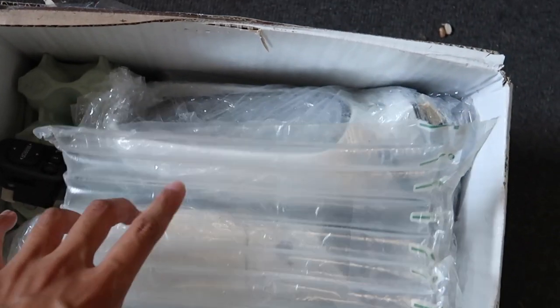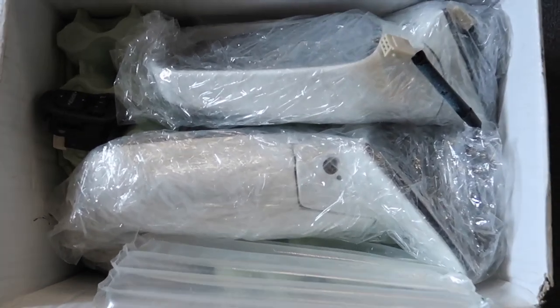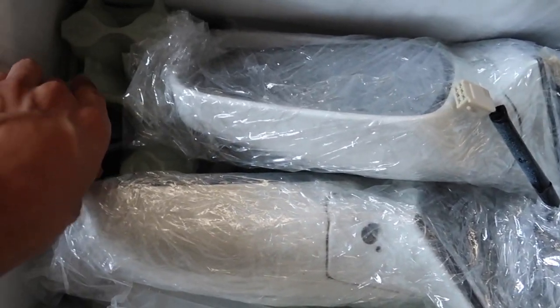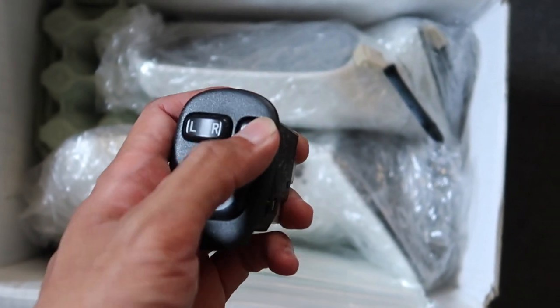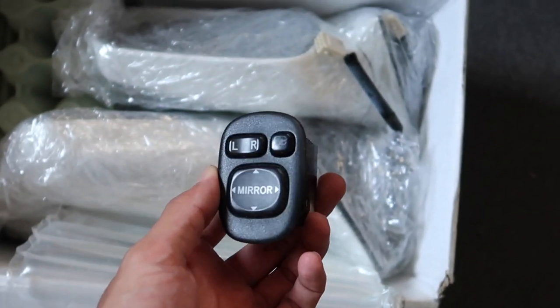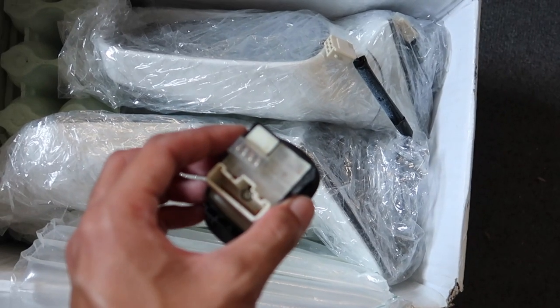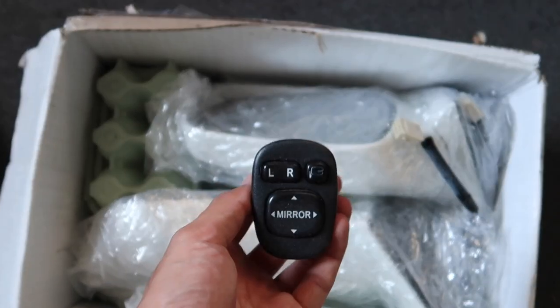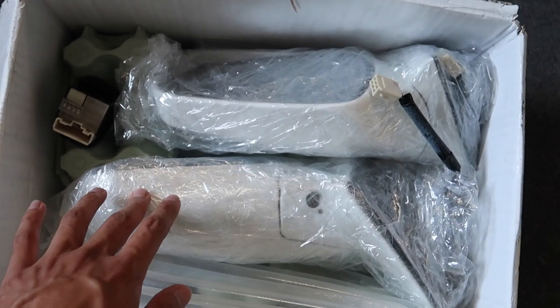Alright, welcome to a new video. This video is gonna be pretty interesting — it's something I've been looking forward to for a while now. As you can see, I got a set of mirrors, but not just any set of mirrors. Check it out. These are the power folding mirrors that were available in Japan and the UK and some other countries. Every other country besides the United States gets any of the goodies. But these are the power folding mirrors.